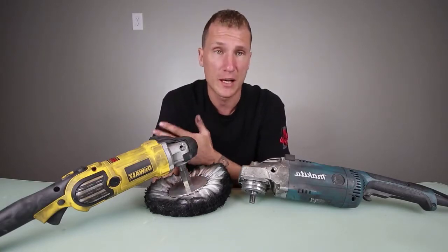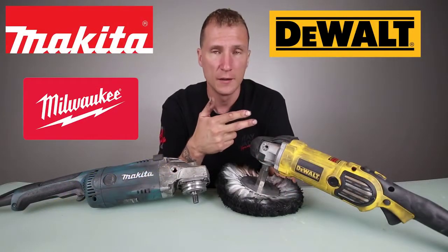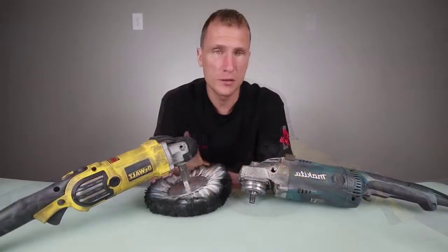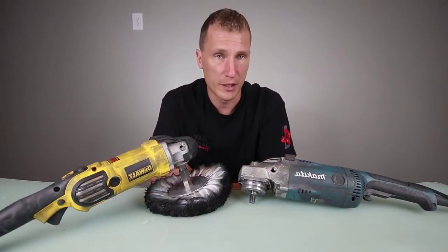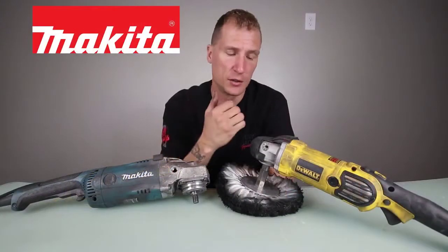I know a lot of people use a lot of different models — Makita, DeWalt, Milwaukee, some of the Harbor Freight ones, Tool Shop stuff. Everybody uses whatever brand they're comfortable with or whatever brand they can afford. What I'm actually going to break down today is strictly Makita versus DeWalt.